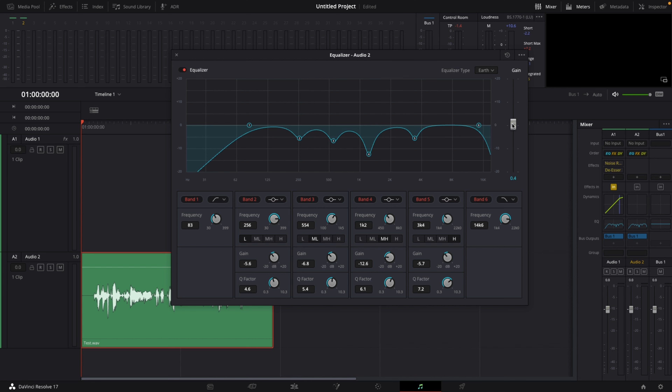I'm going to increase this to around 0.8 or 0.9. And now if you have a listen — this is sounding pretty good.